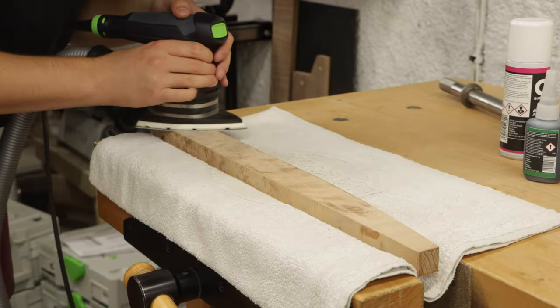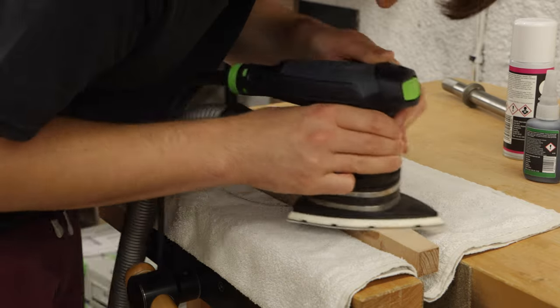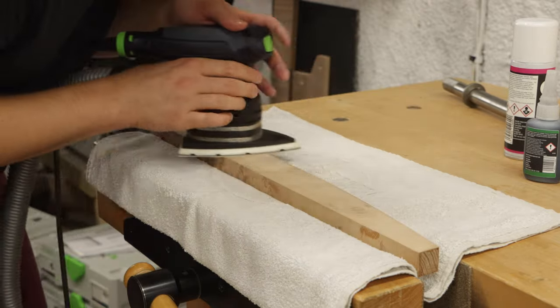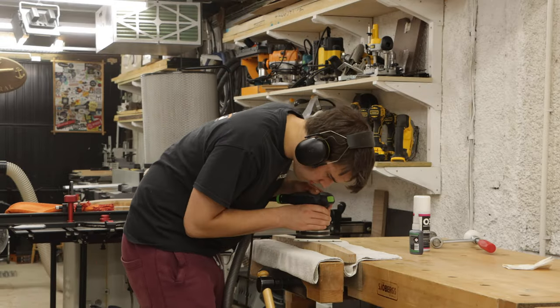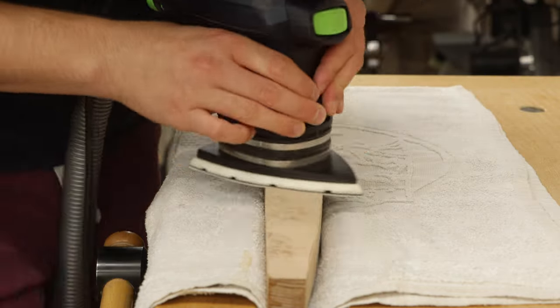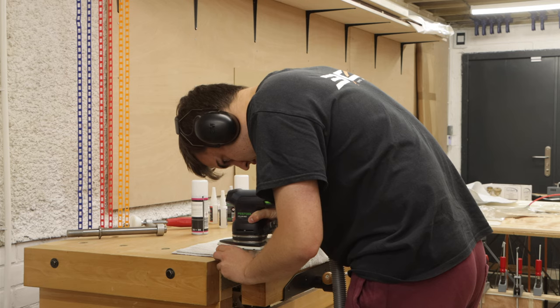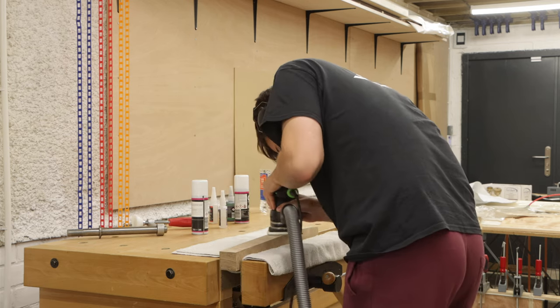Once everything was dry I moved on to the sanding. I decided to use an oscillating sander instead of my random orbital sander as it is more gentle and less aggressive. The veneer is quite thin so I didn't want to sand through it, and especially I didn't want the corners to round over, which is common with an orbital sander. I did the final sanding by hand, adding an arris on all the edges.